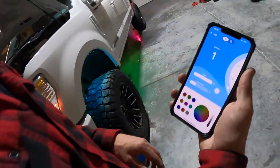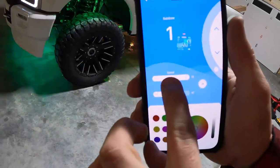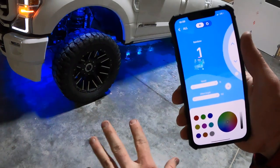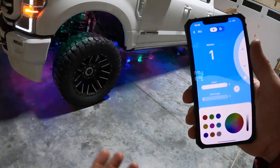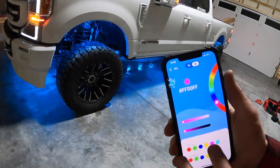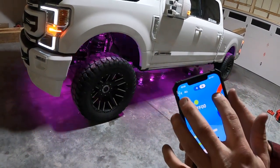My favorite mode is the rainbow — full color spectrum going in order. You've got your speed control so you can slow it down or speed it up, and your effect length so you can make it really draw out on the color shift or make it go really fast. Then you've got your full color spectrum up here: white, teal, purple, yellow, blue, red, and green. And of course you've got a color wheel that you can adjust to whatever color you want.